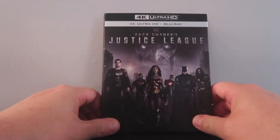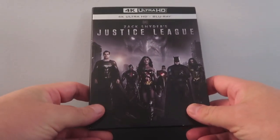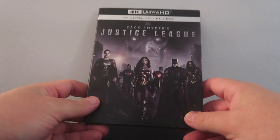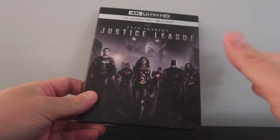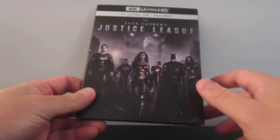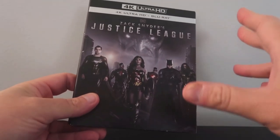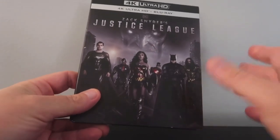Now I'm anxious to talk about the video and audio aspects, but before we do that, let's do a quick unboxing of the slipcover edition. We have Zack Snyder's Justice League on 4K Ultra HD Blu-ray slipcover edition. The steelbook has been delayed as of this recording, so I don't have that to show you, but I will post pictures on Instagram when it comes in. I do like the cover a lot — it has a nice image to it and looks really good.